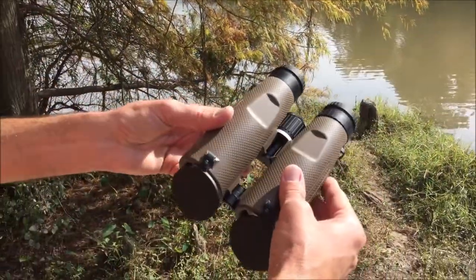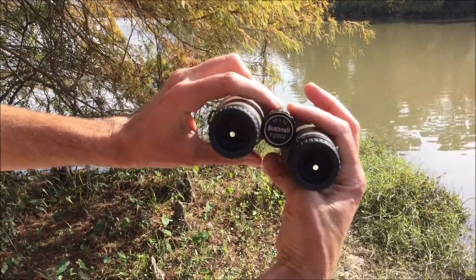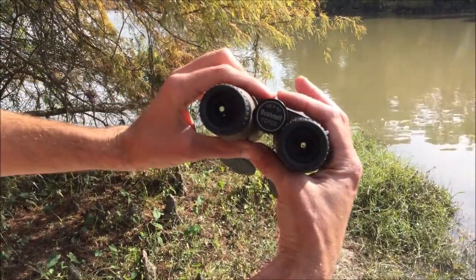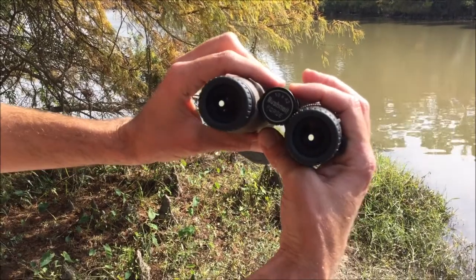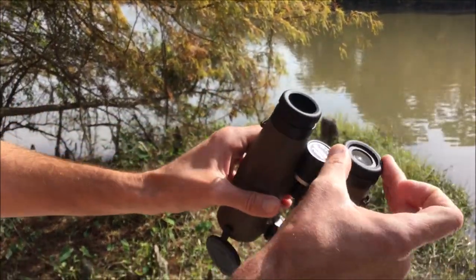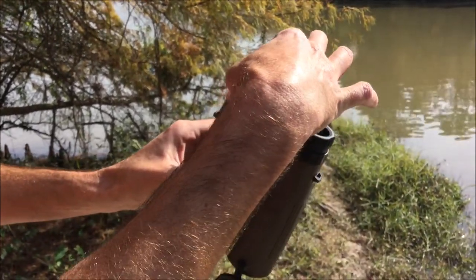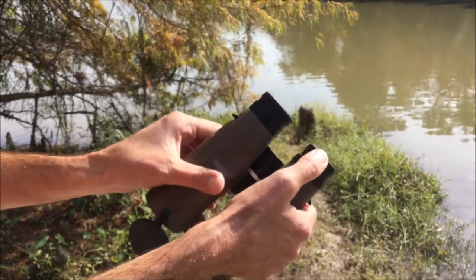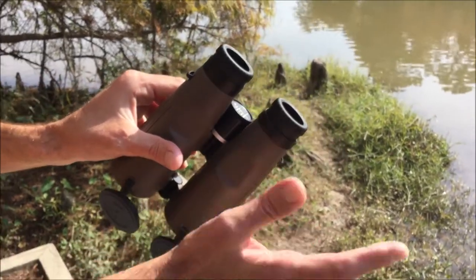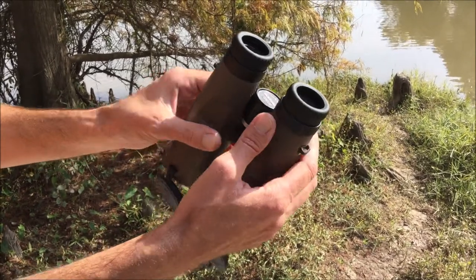They really feel good — very comfortable in the hands. Good thumb grooves when you pick them up. You've got a nice, sturdy, smooth center focus knob with good deep grooves in it, so it doesn't matter — when I was hunting in gloves, I could totally focus it with no problem. You have a three-click eye relief — one, two, three. Nice, sturdy eye relief with grooves cut into it so it's easy to grip and adjust whether you're wearing gloves or not. It's just a good texture.